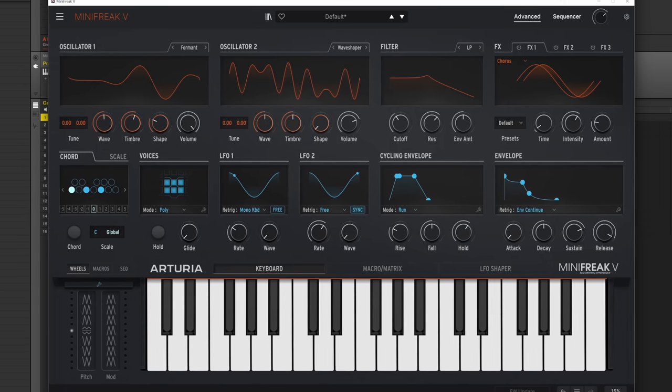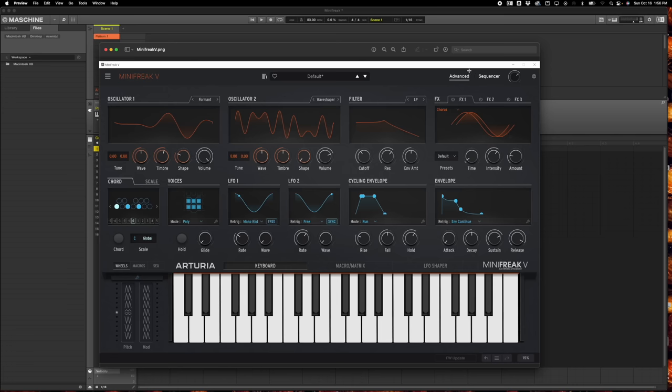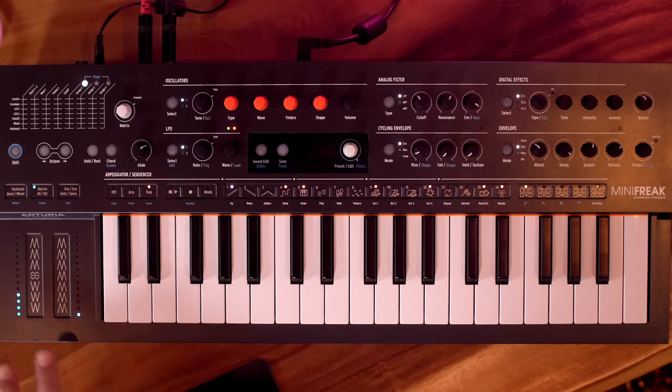For now all I can show you is a picture of it. We can see the two oscillators — that's new and exclusive to the Mini Freak compared to the Micro Freak. There are settings for filters, it's a really nice-looking interface. There's an advanced view that will probably open some window with stuff we can't even access from the front panel, sequencer settings, and three touch strip controls. It's going to give you Pigments-like interfacing between software and hardware.